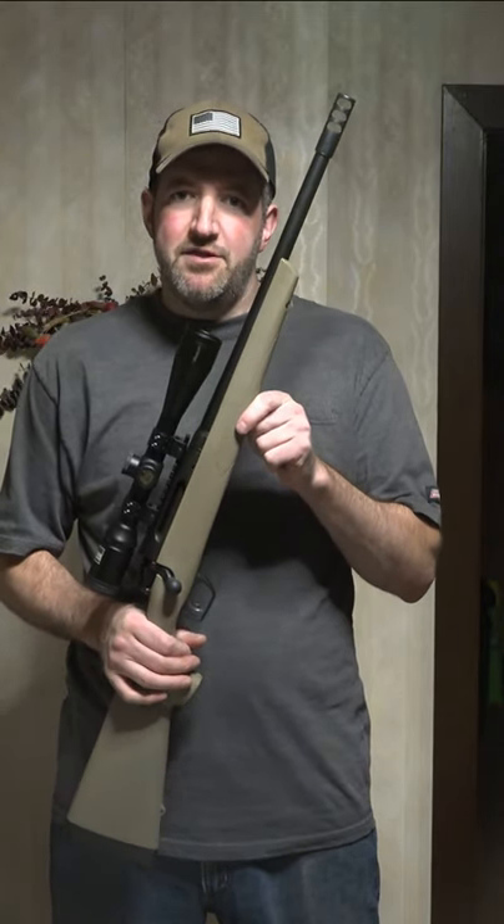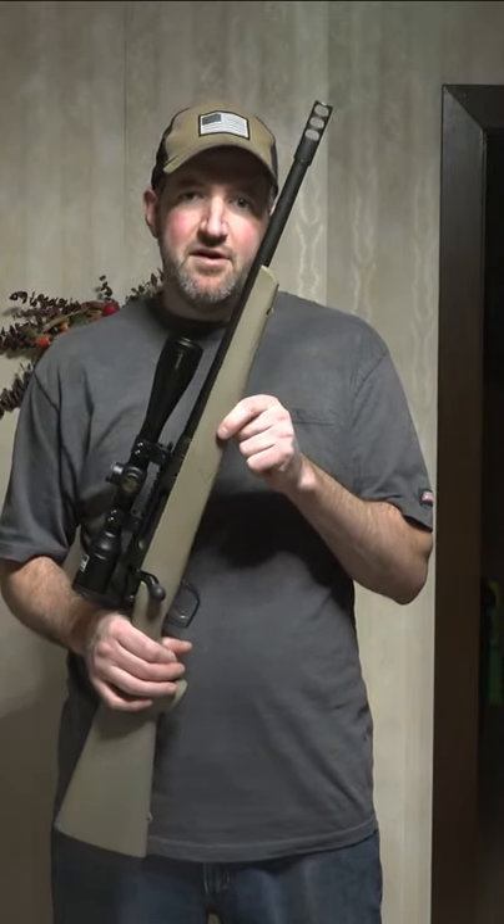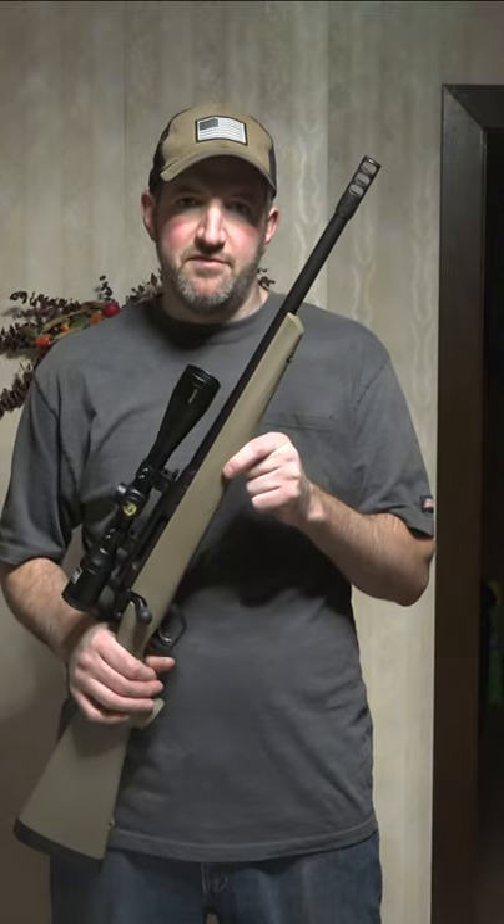This is the Remington Model 783 16.5-inch heavy barrel. I'm going to go over its features and show you its performance.